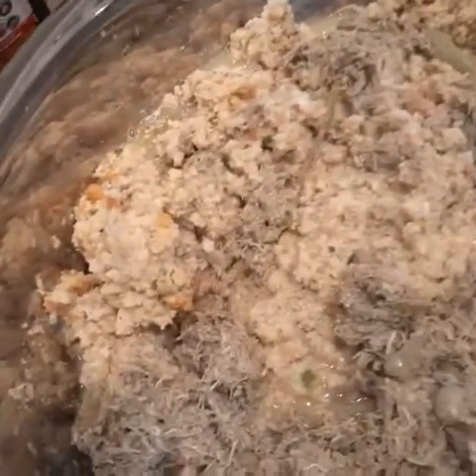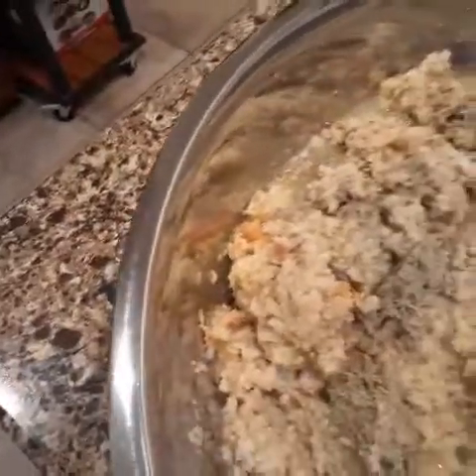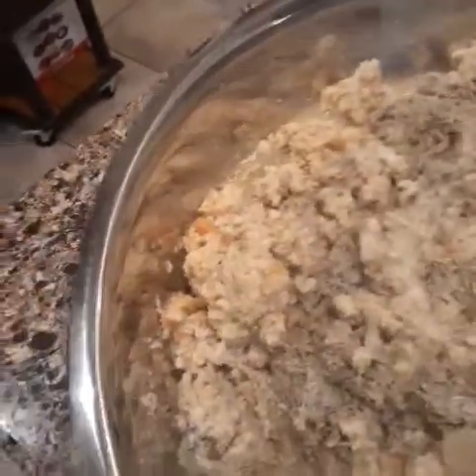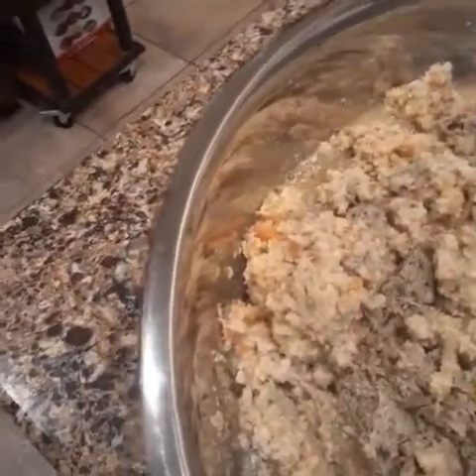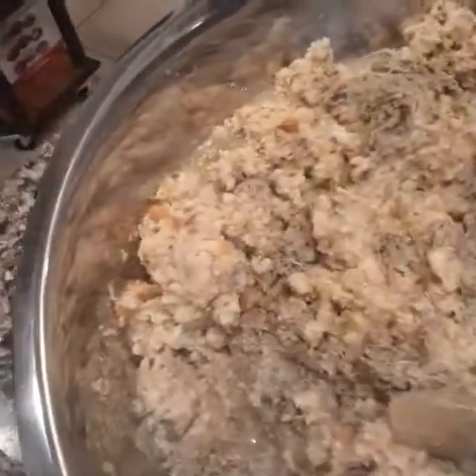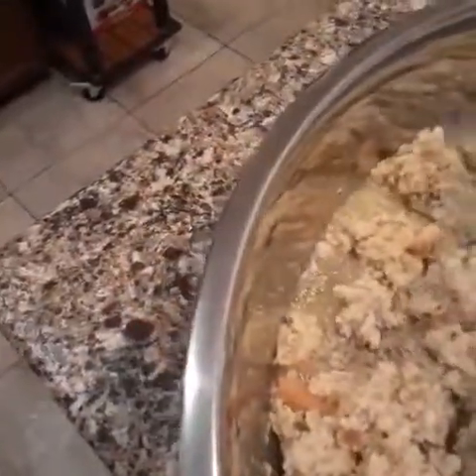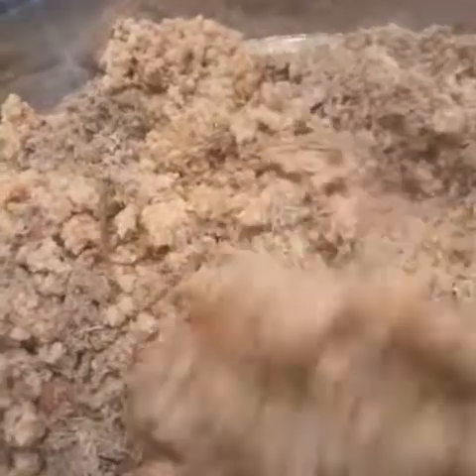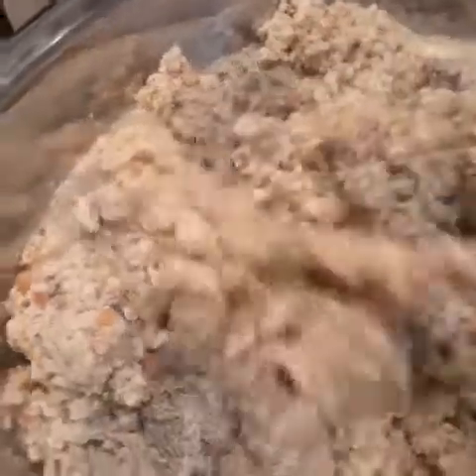So when I make the big turkey there's going to be a lot of broth from that. So if we don't have enough broth here, I'm just going to add it before we cook it. Look at that — I'm adding the meat with that. There's going to be some good dressing.